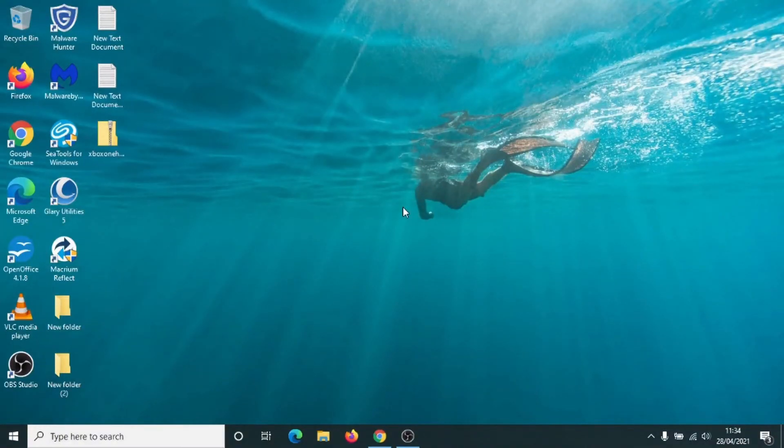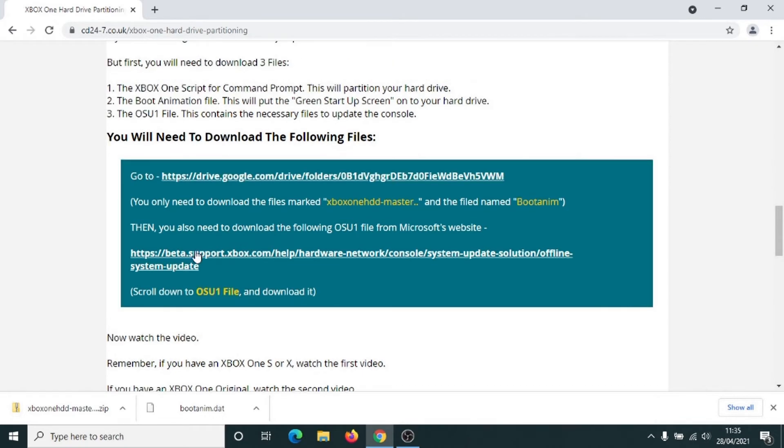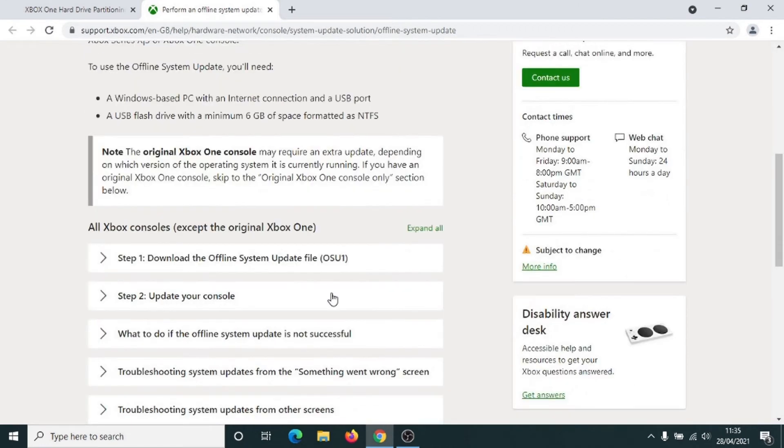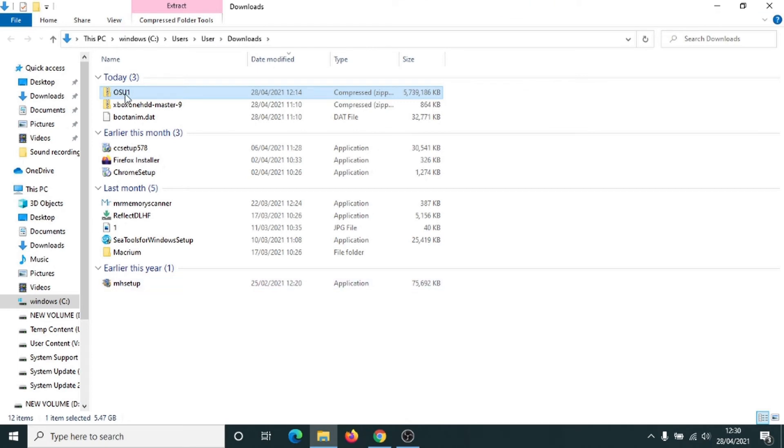The next step is to jump back onto your computer and go back to the CD 24-7 page that we've still got here. We want to download the OSU One files from the Microsoft website — click on this link. What we're looking for is the OSU One file here — left click once. This is now downloading the OSU One file; it can take a few minutes so we'll come back shortly. The OSU One file is now downloaded. Have a quick look at it in the folder by clicking on Show in Folder. There's your OSU One file here — we need to put this onto a USB stick, so get your USB stick and put it into your computer.